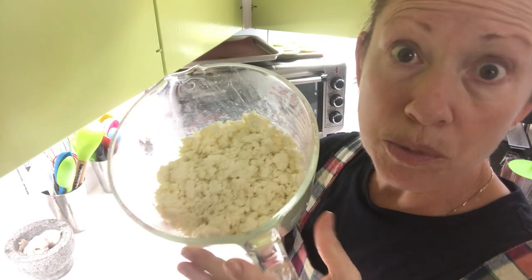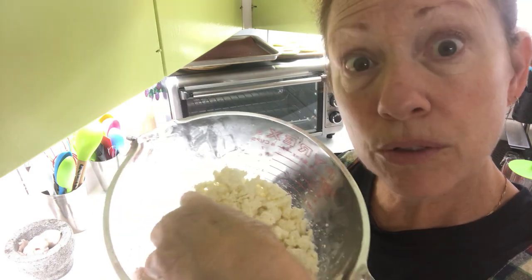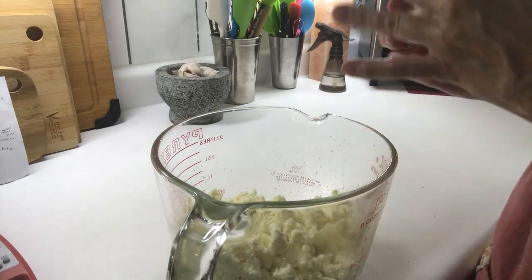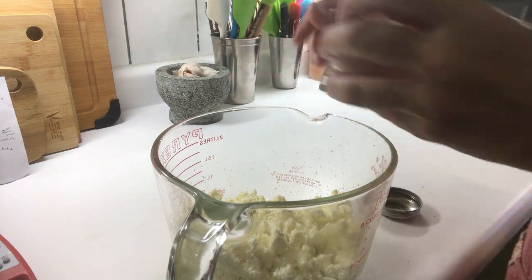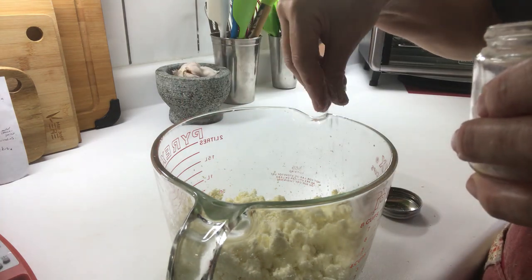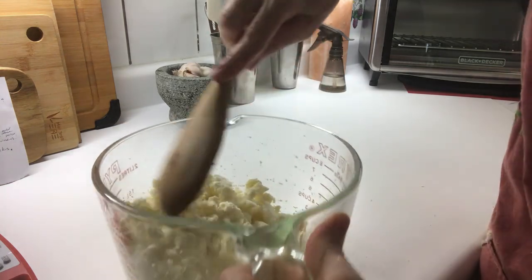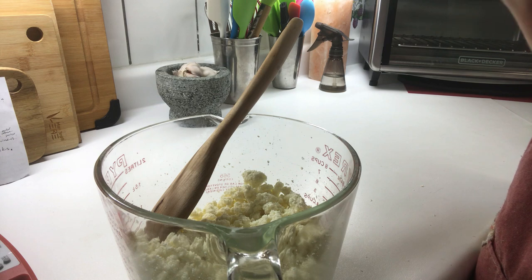You can press the cheese into a cheese ball or crumble it, and use it anywhere you would use feta, ricotta, or cottage cheese. Add salt and herbs — delicious. I'm going to go ahead and salt mine because I do like it salted — approximately a teaspoon of salt. The reason I like to salt mine is because it's a preservative, so it helps the cheese last a little bit longer in your fridge.